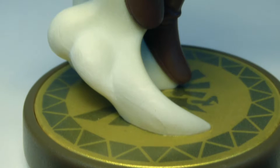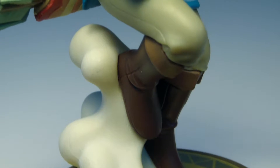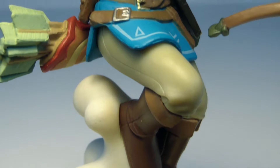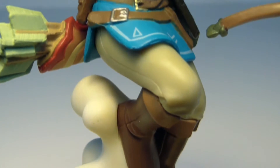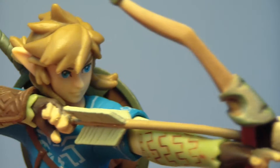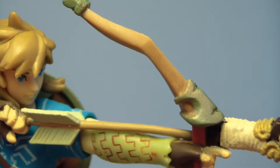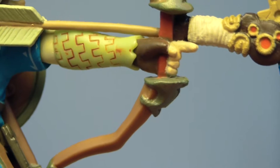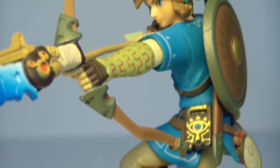The base itself is the Zelda symbol, and it's sort of like a whiff of smoke coming up that he's standing on, which is kind of cool rather than having that clear plastic thing that's on a lot of these figures. The pose is also fantastic — he has one hand pulled back ready to release the bow, the other hand holding onto the bow with one finger pointed forward. It looks like he's about to release that arrow at any second.